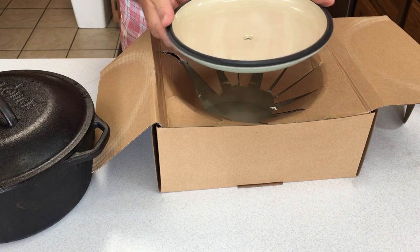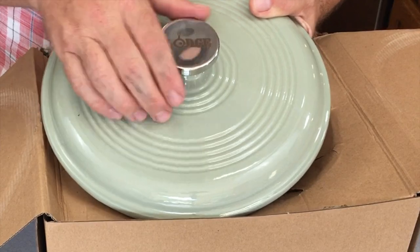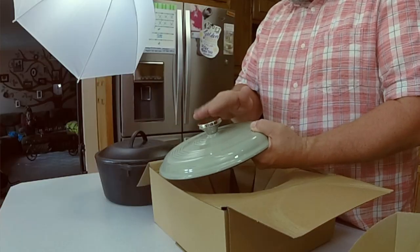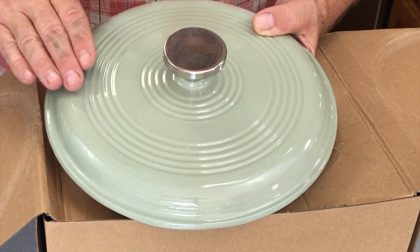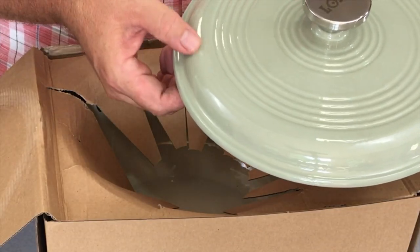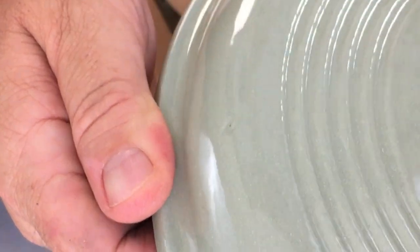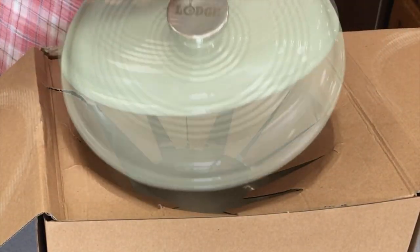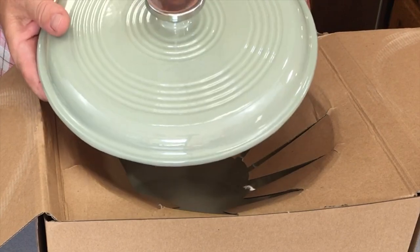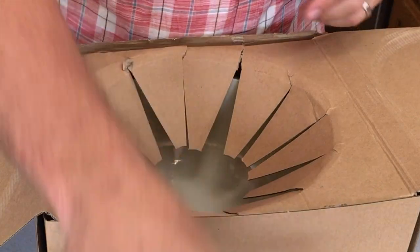Got a nice cream color on the interior enamel — no chips, smooth, looks good. Stainless steel knob is one of the first things I notice. These can also come in plastic, with the option of getting stainless. Stainless comes standard with this Lodge Dutch Oven. There's a little imperfection in the casting right in that area, but I'm not going to complain about that — it's cast iron, just worth noting. The handles can come in plastic; they're rated up to 500 degrees. This one has the stainless.